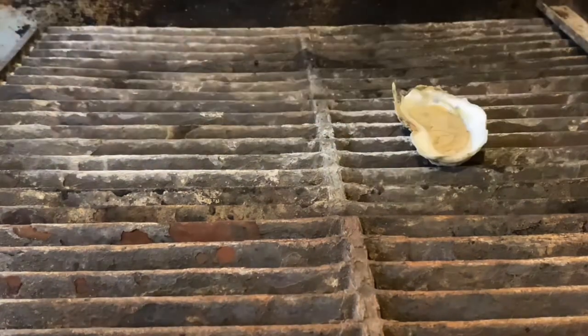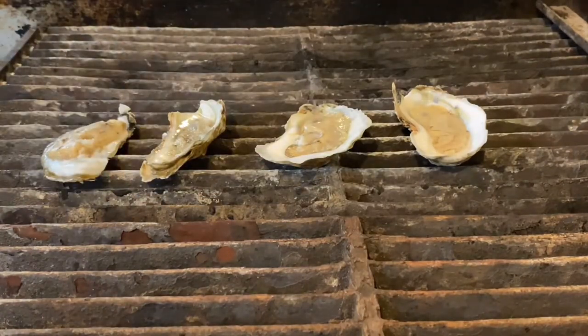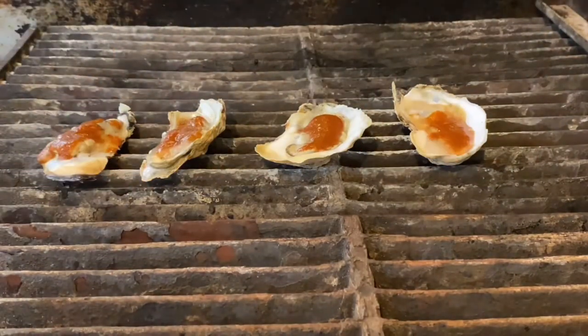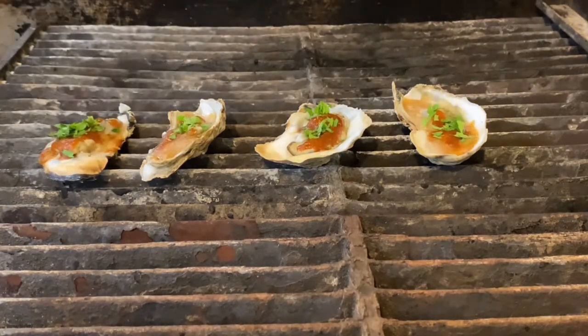The Maryland Bloody Mary grilled oysters are very similar to the garlic parmesan butter. We're going to take about one teaspoon of the Bloody Mary mix, put that on top of each oyster, and get those onto the grill. Give those about three to four minutes until they start to bubble, then finish with the chopped cilantro and the fresh lemon juice and we're good to go.